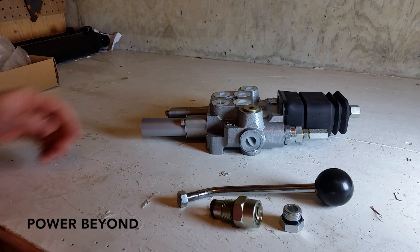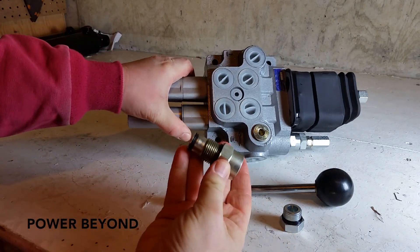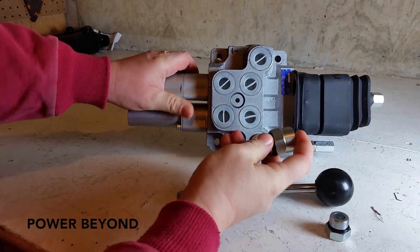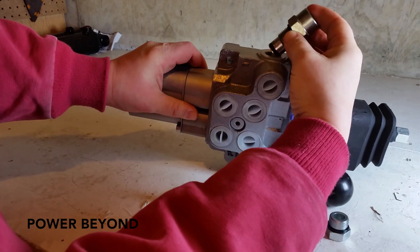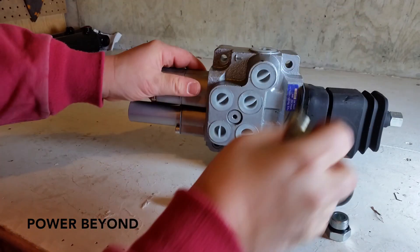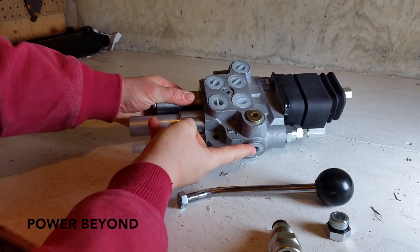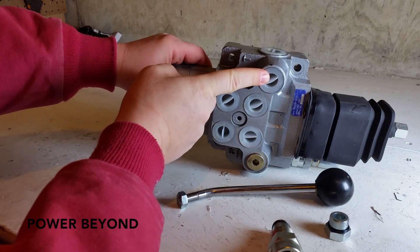If you have a Power Beyond hydraulic setup, then you will be using just the sleeve — you will not be using the plug at all. You will install the sleeve in the top port, and then your Power Beyond hose will be hooked to that. Your pressure in is going to be coming to this port here, and your pressure out to the tank is going to be coming from this port.